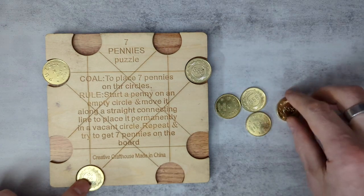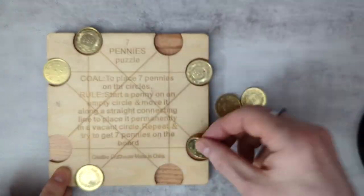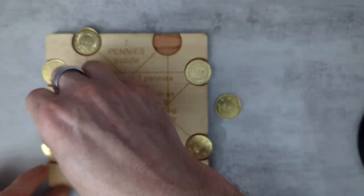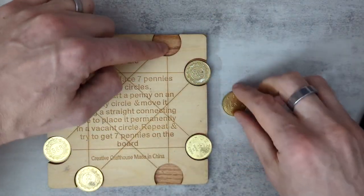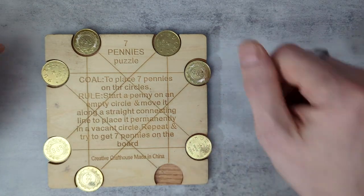We go like this and we keep repeating this process until we have all seven pennies around the edges and we have one empty slot.